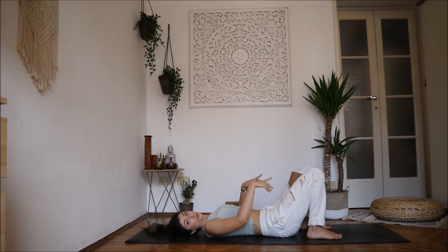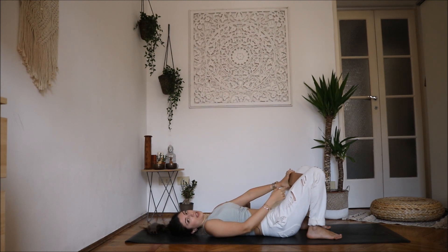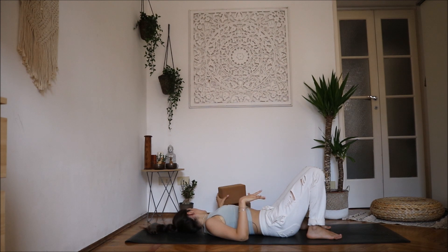Remember to point forward with your toes. As you can see I was holding the block and my knees don't fold down. Keep the block for the entire time if you need to.